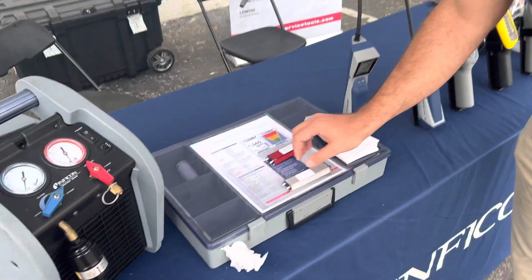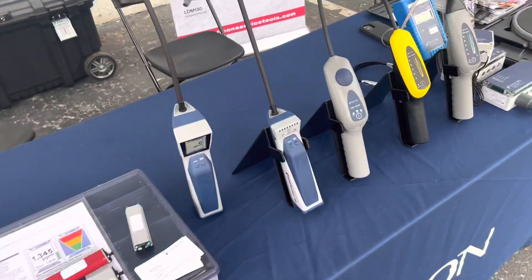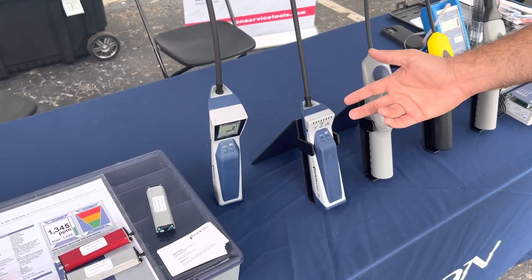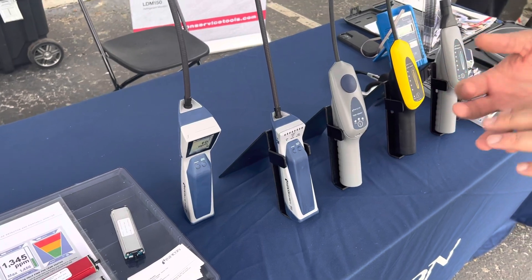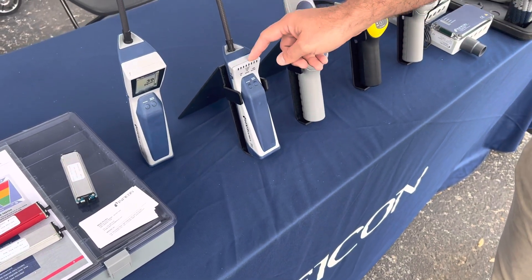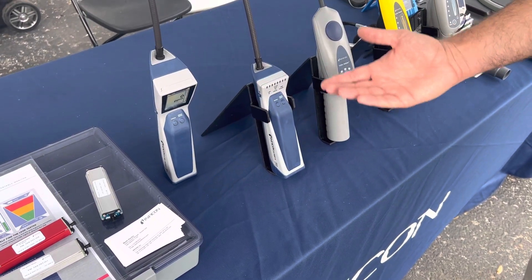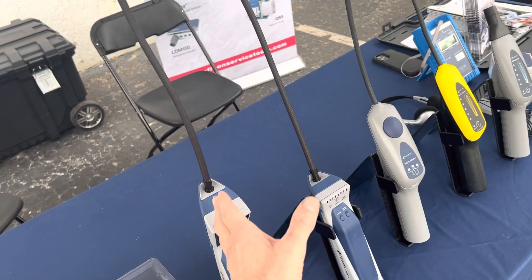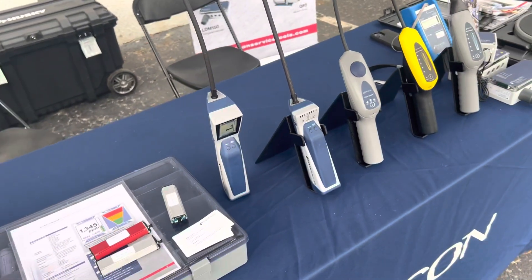In the automotive world, this is the next step with the same equal sensor technology. This is the Detect 3 — we launched this product in 2020. I call it the little brother to the Detect Stratus. It has all the same capabilities: pinpoint mode, manual mode, and the same interchangeable sensors for different applications, the same battery, same filter. It just doesn't have the screen for parts-per-million readings, so if you want to save a few dollars but have the exact same powerful sensor, this is the way to go.